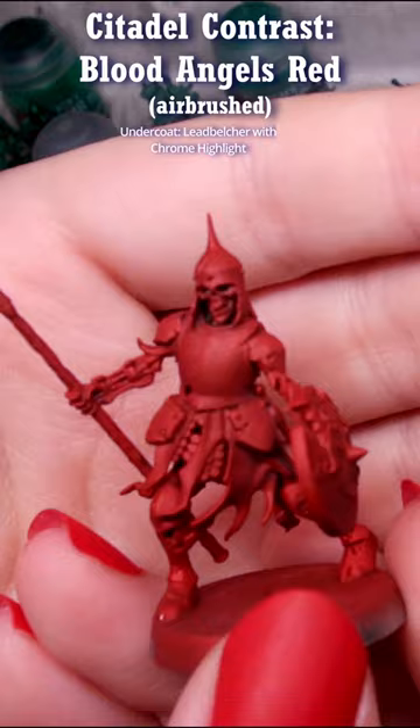I also think this makes a nice dangerous-looking red metallic if applied over a silver, like the skeleton — though this one was done through the airbrush. Thanks, bye!